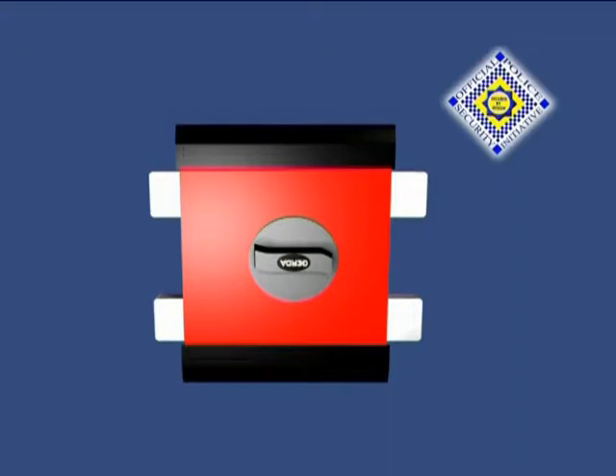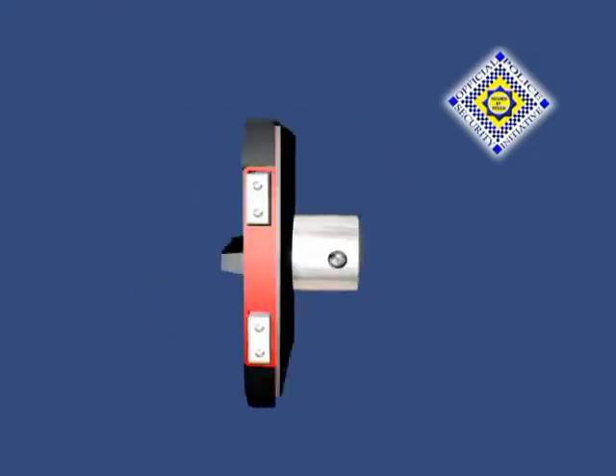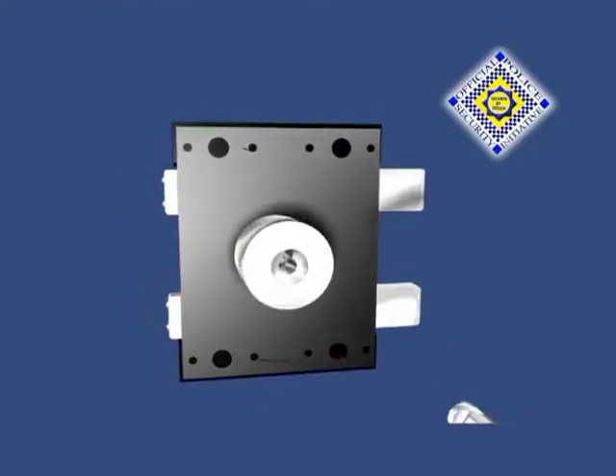The lock has a secure two-way fixed keep for timber doors and a steel keep for steel doors. The integral cylinder to the lock cannot be extracted, drilled or snapped.